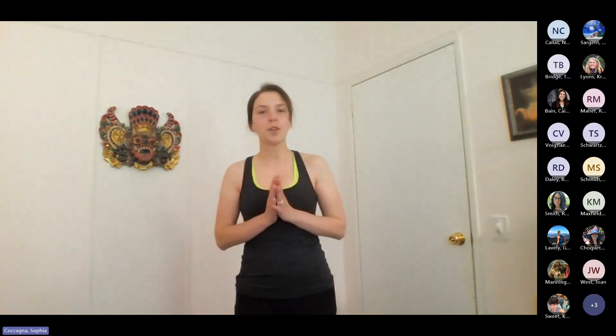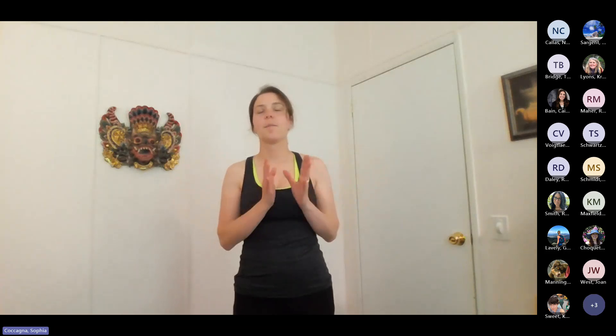Let's get started. We're going to do a little warm up today and then we'll get into stretching. But the first thing I wanted to do is take a couple of deep breaths just to transition from the day that you've been having, hopefully an awesome one, to a little break time and then to refresh yourself for the rest of the day.